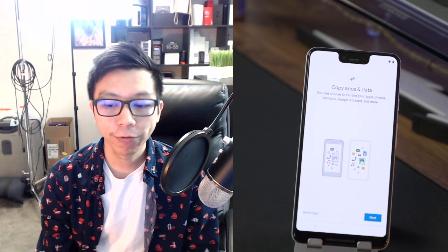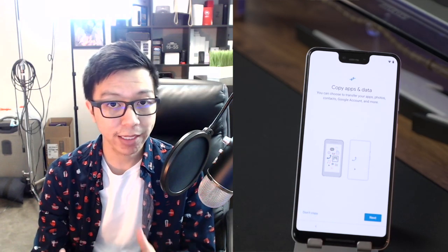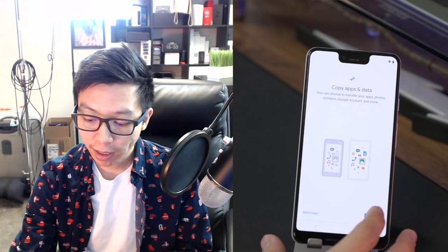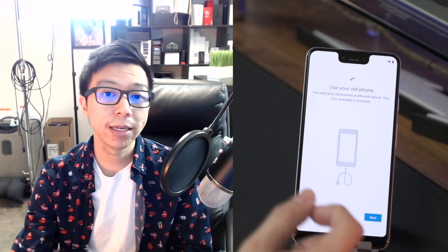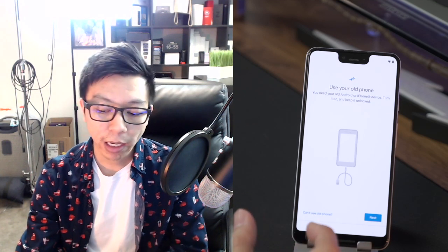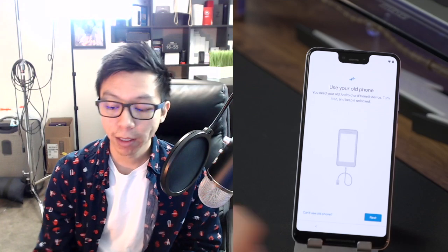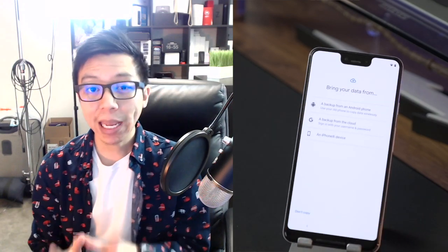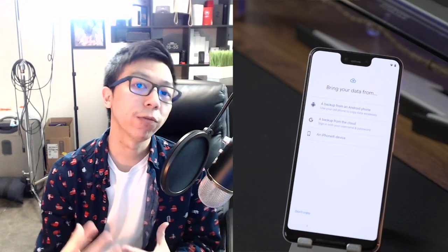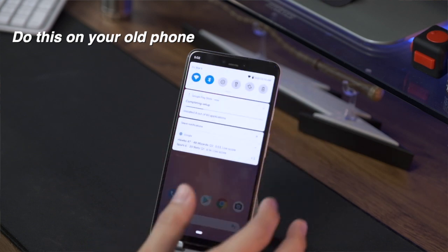After signing into your Wi-Fi, the Pixel wants us to start downloading our previous apps and data. If you press next, it says you can use your old phone by connecting your USB-C cable — you can connect your cable from this phone to your other phone and do a data transfer. I'm not going to do that. Instead of using the cable, I normally use a backup from the cloud — your Google Drive account.